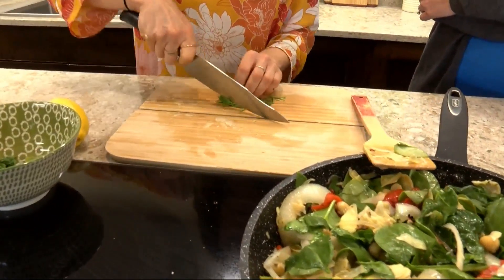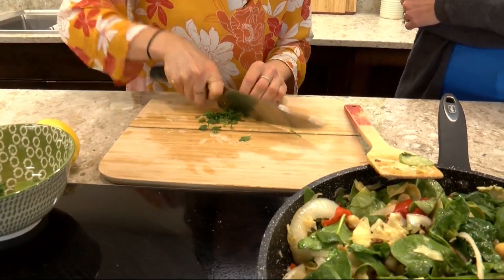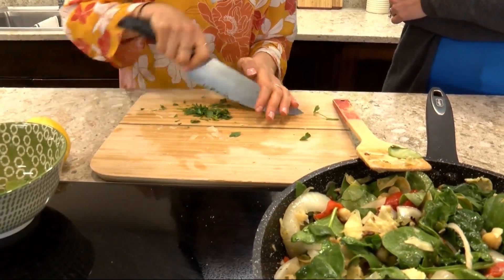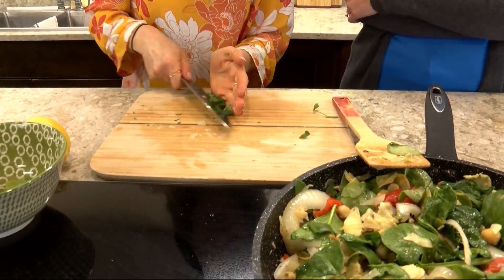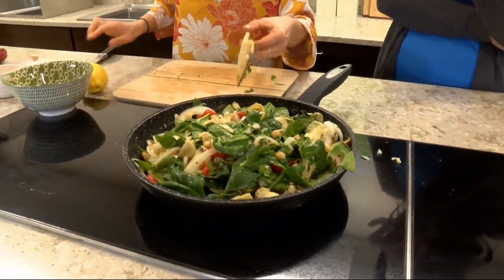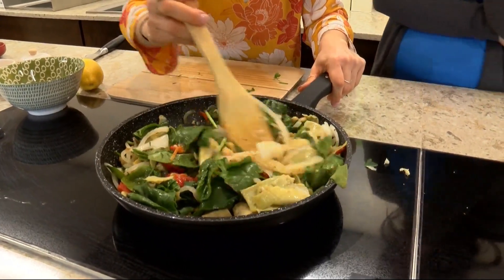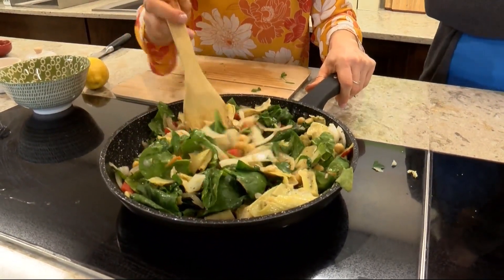I love fresh parsley — Italian flat leaf. We're just going to get that stem out of there and add a little bit of this. I think it has great flavor. That was hardly any, and you know what, you don't need a ton. It's very flavorful and I don't want it to be overpowering; I just want it to be a background flavor.